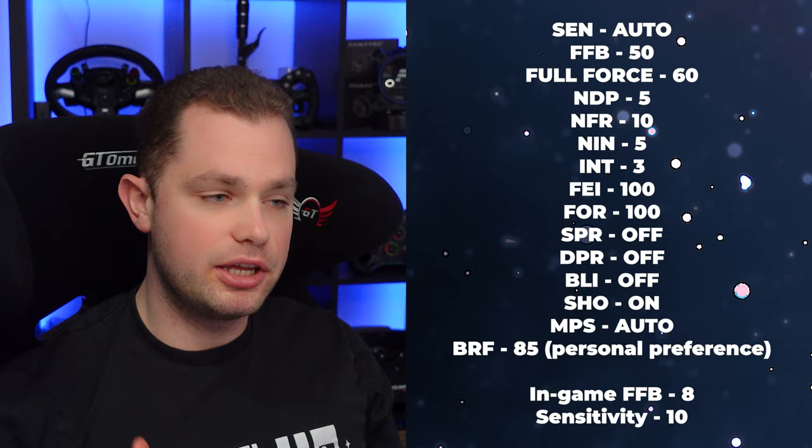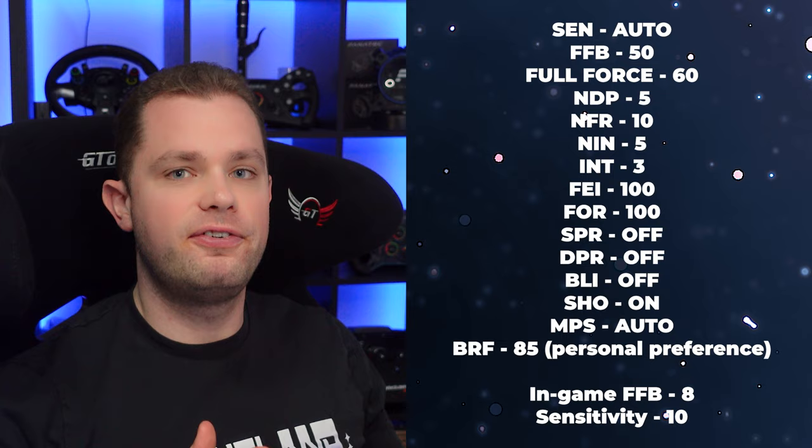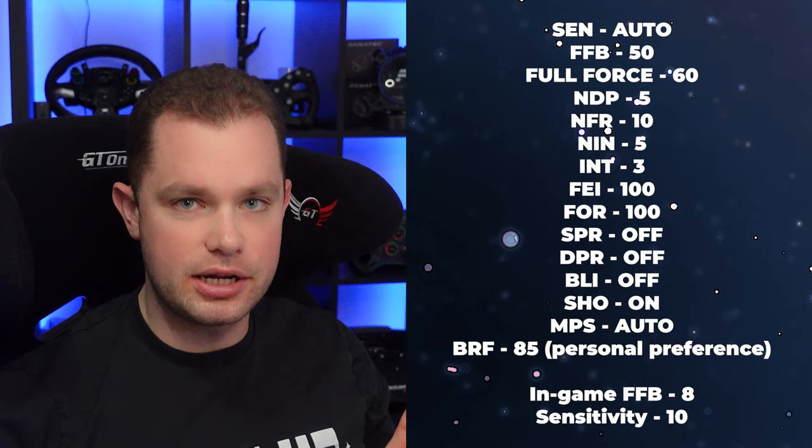I'm using a Club Sport DD Plus, which is a 15 Newton meter direct drive wheelbase. If you have a DD Pro or something else, you will need to do some adjustments, but I will show you about that later in the video.